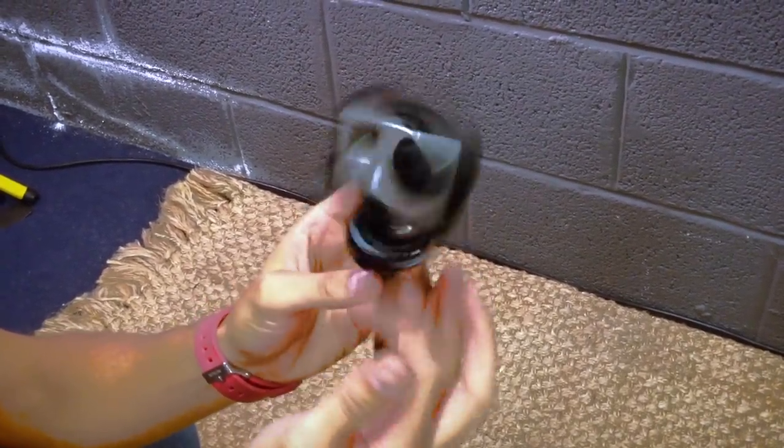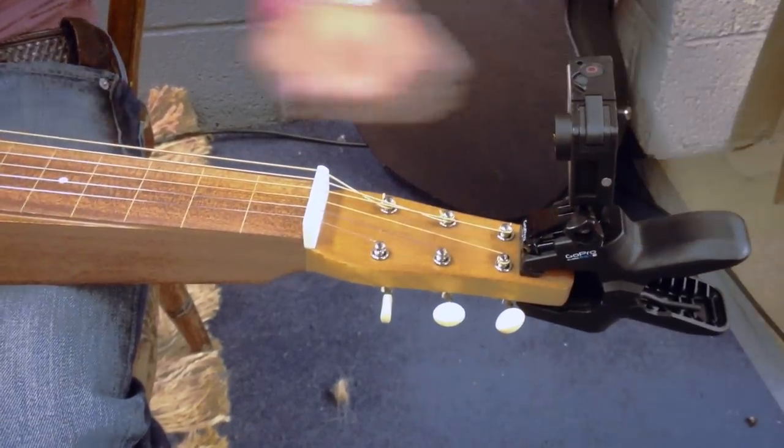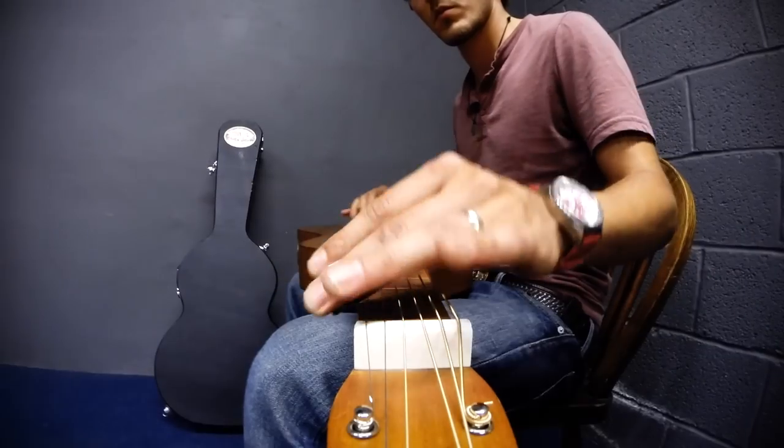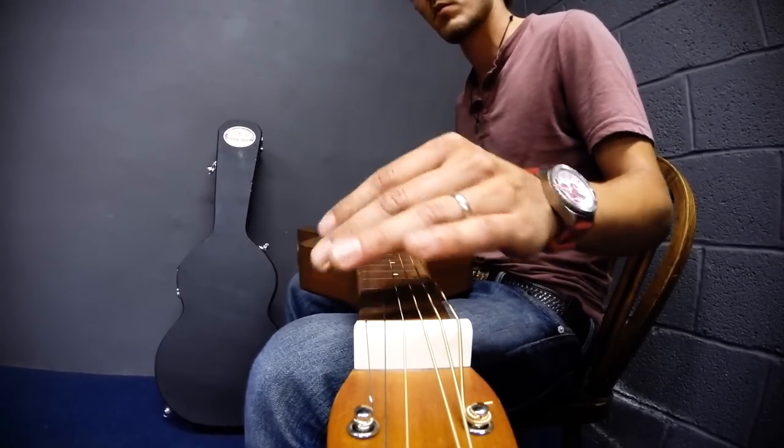So, with cameras in place, all that remains is to hit those record buttons.